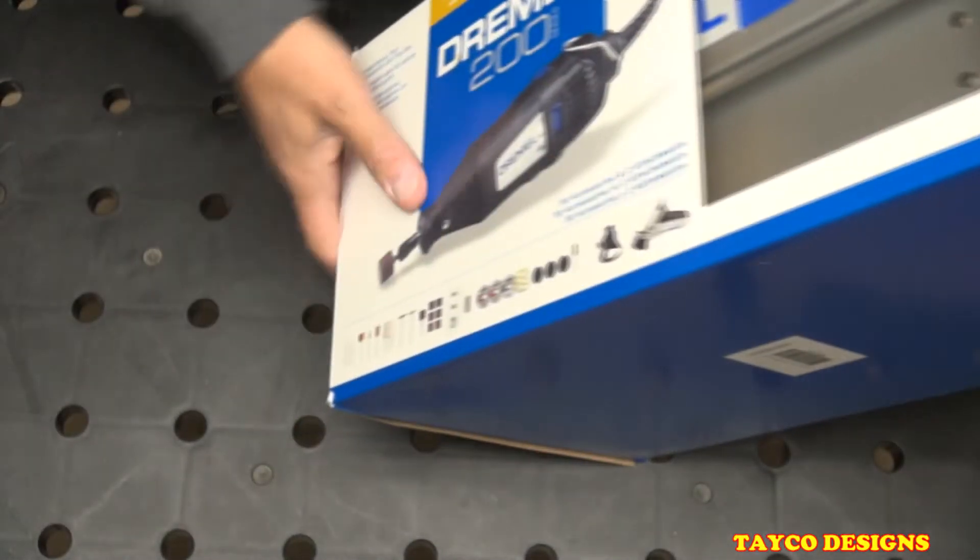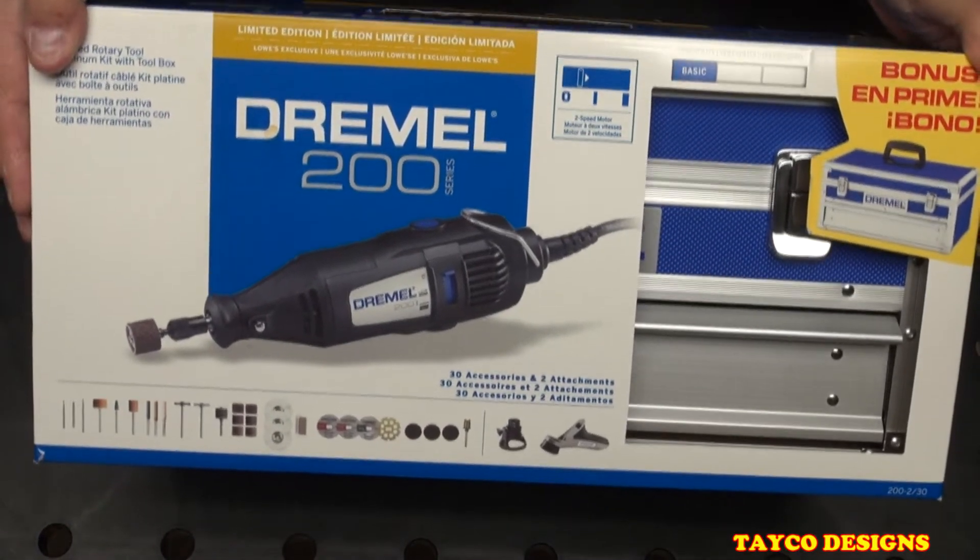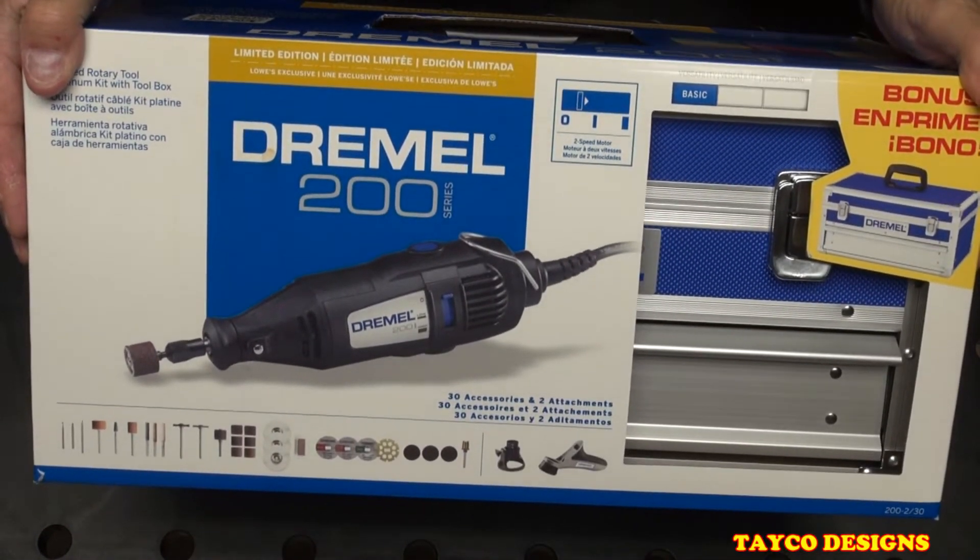Many of you know that Dremel is owned by Bosch now. It has been for about 10 to 12 years or so.